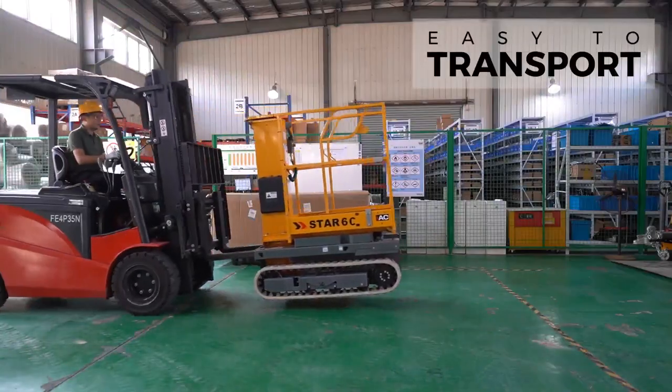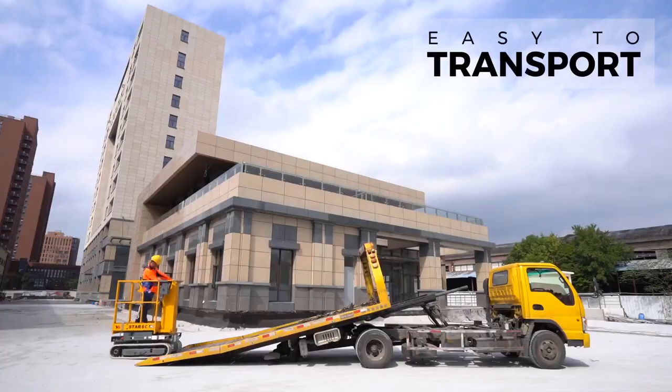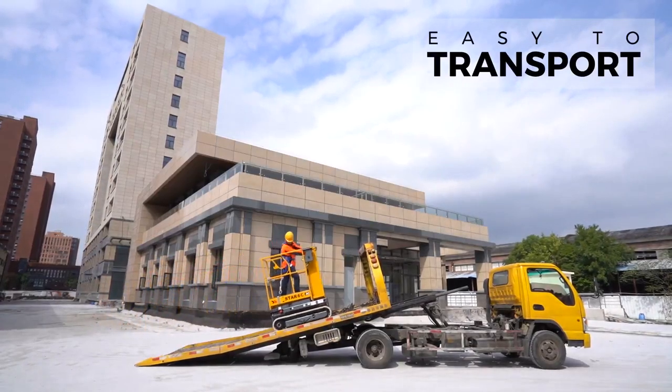With dedicated forklift pockets, hoisting points and high-grade ability, the Star Six Crawler loads quickly onto truck beds and is easily delivered to work locations.